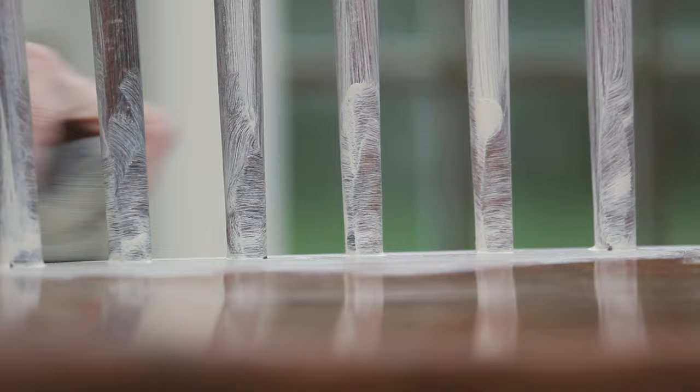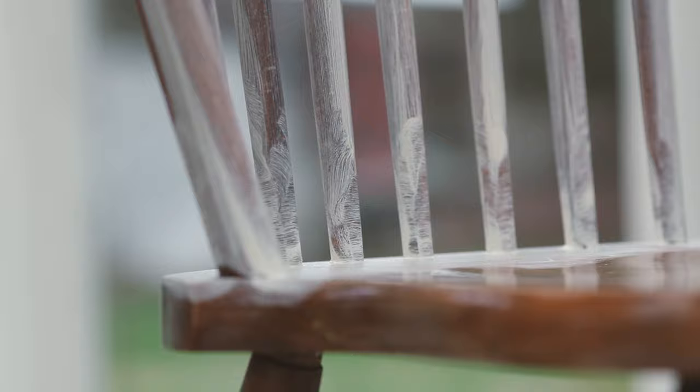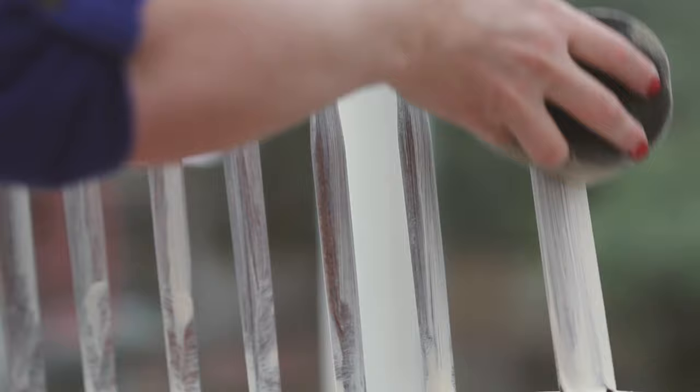You'll notice that the sponge applies the paint in very thin layers. If you feel like you're not getting very good coverage, don't worry — that's a good thing. You'll likely find that you can still get seamless coverage out of just two quick coats, and applying paint thinly will give you much better adhesion.